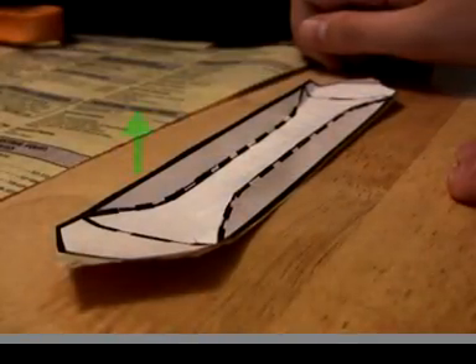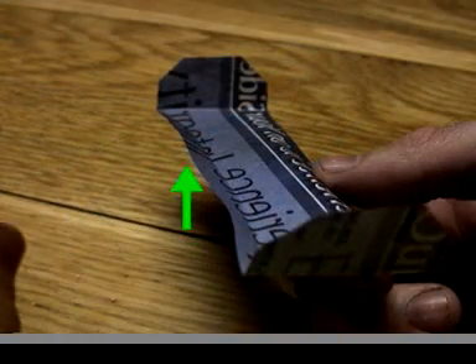Hold the tumblewing right in the middle, between your thumb and forefinger. Remember how you bent one edge up and the other down? The edge that's up should face you.